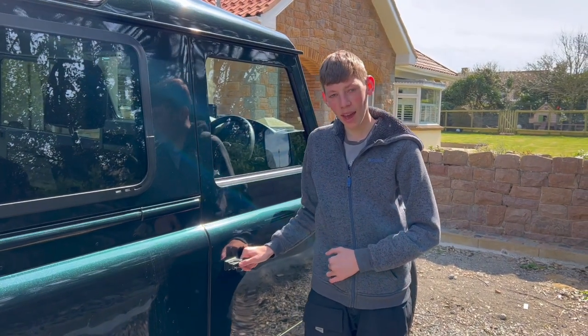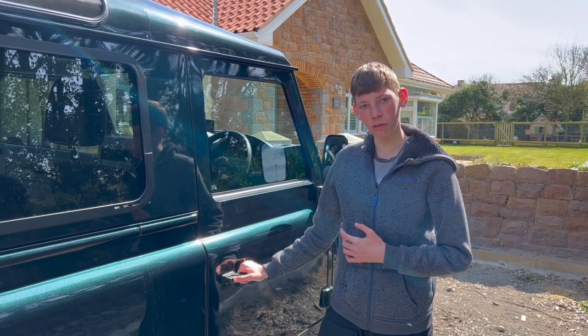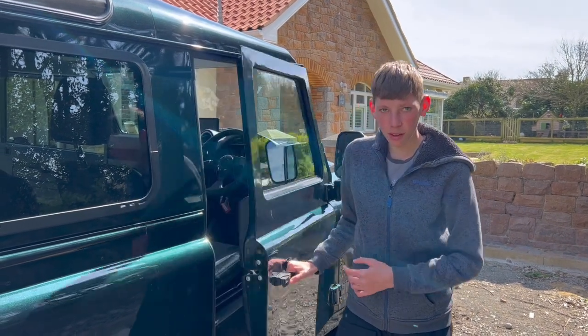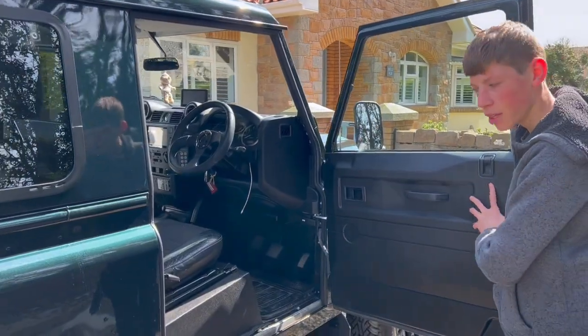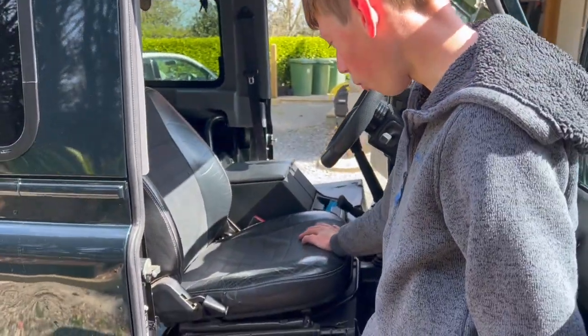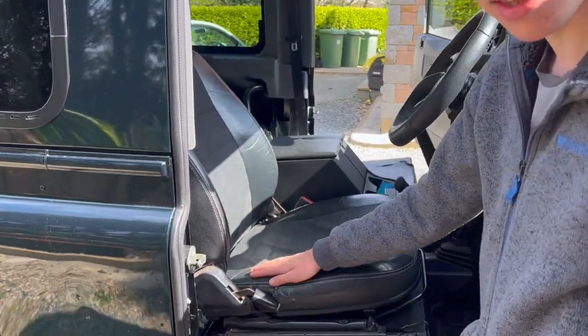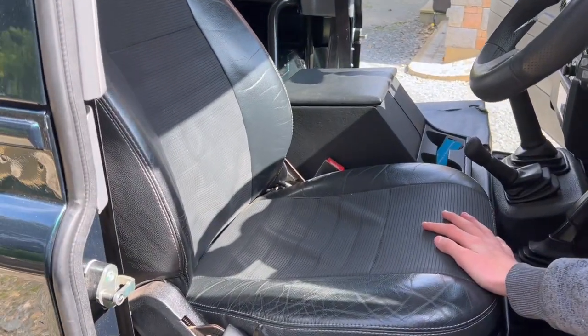Hello, how are you? This is my dad's Land Rover. At the moment we're currently upgrading the seats from these ones — these are the original ones from an old Land Rover that we got them off. You can see they're a little bit tatty and they're definitely due for an upgrade.